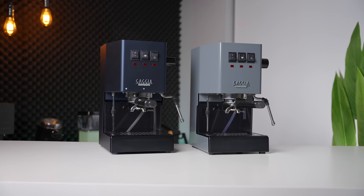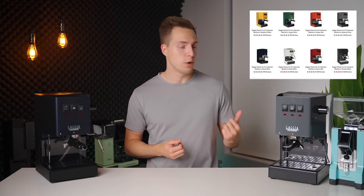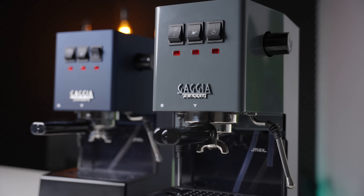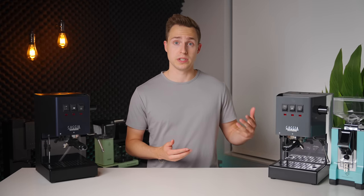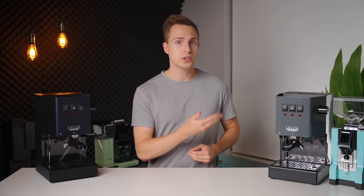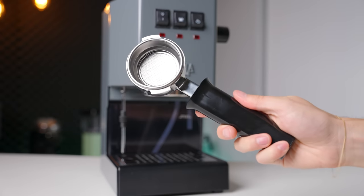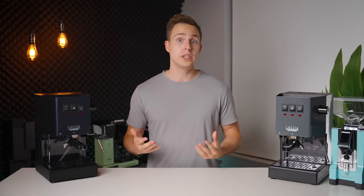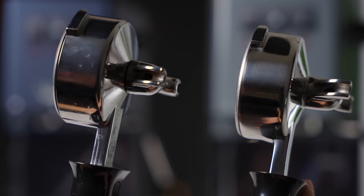The finishing on the outer shell of the machine has also been updated from the old Classic Pro. The wide range of colors that the Evo Pro is now offered in is further accentuated by the new painted finish that does look more premium up close. If you're not a fan of the colors, it's also still available in a more subtle stainless steel shell. The portafilter and group head are using much nicer materials on the Evo Pro — the portafilter is now solid polished stainless steel versus the old chrome-plated one on the Classic Pro. Not only is this far superior from a long-term wear perspective, but the appearance is also just so much nicer.